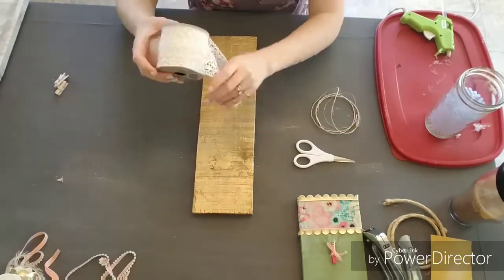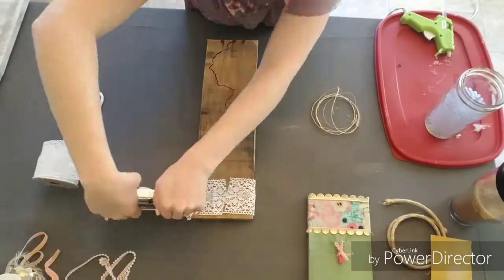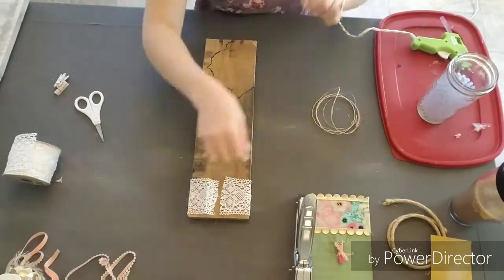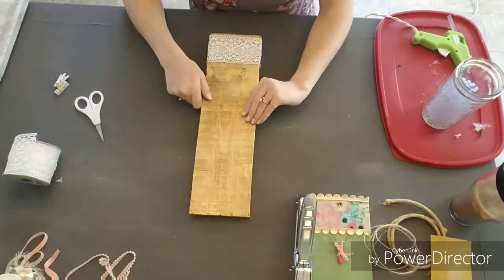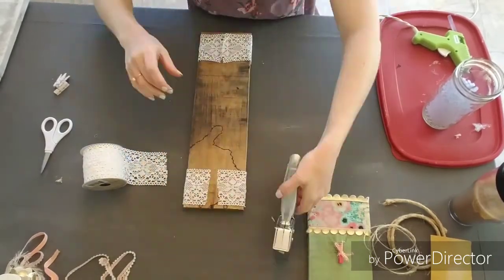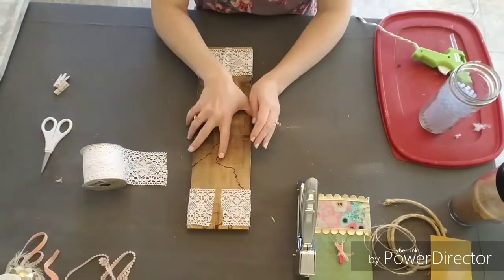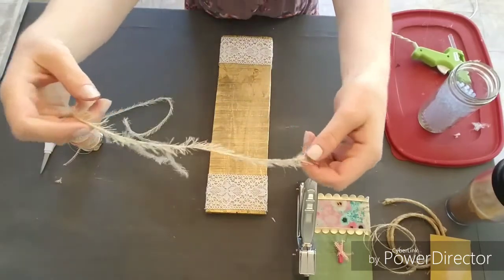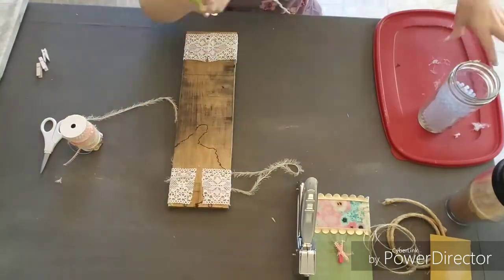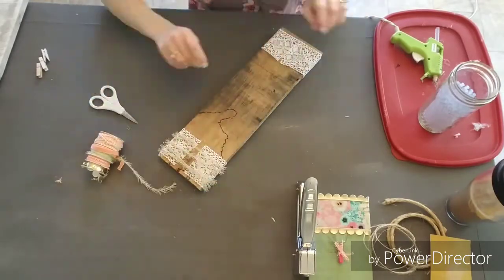Now we're putting on this woven lace ribbon, and I'm not going to glue it down because it has open spaces and I don't want the glue to seep through. So I just used my staple gun and made sure it was tight in the front, then I glued down the corners in the back with hot glue. Next I use this smaller hairy gold and white ribbon — I just glued the ends down on the back and then wrapped it sporadically around the front.